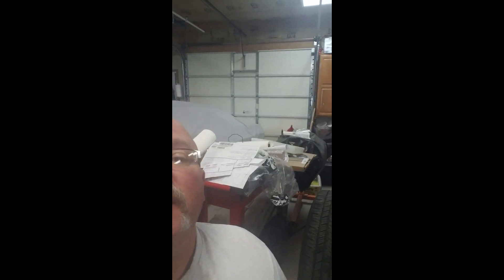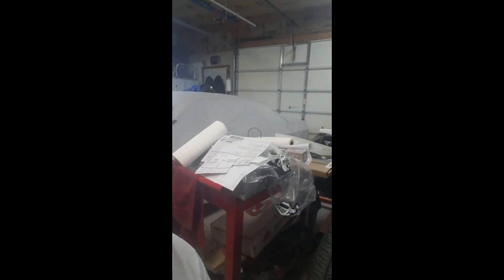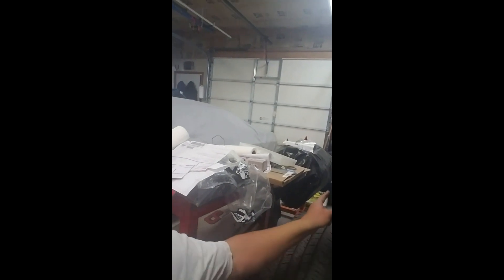Behind me there's a '73 Duster that my son and I are putting a 340 in, sitting on the engine stand there in the plastic bag. And of course there's my '70 RT Challenger right here. But anyhow, back to what we're doing — that's what we're starting on today, so let's get going.